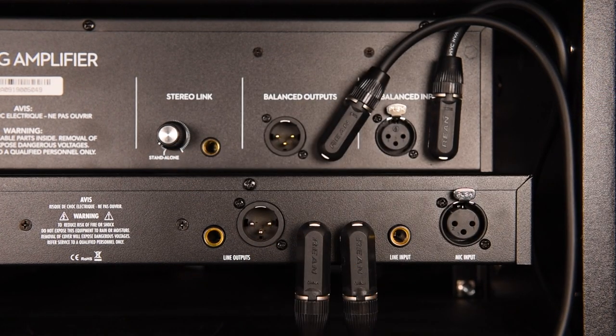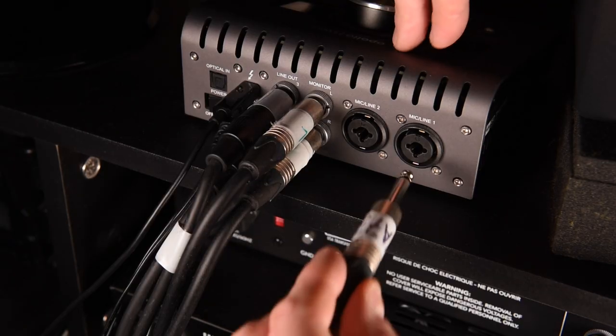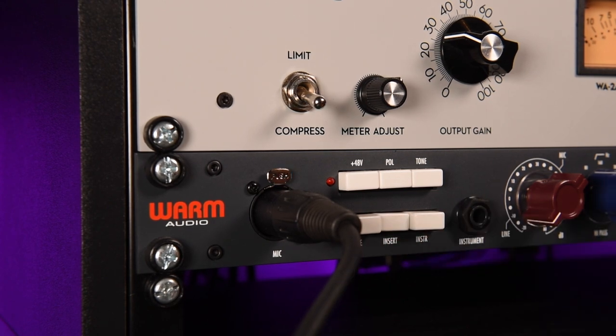Then take a send from the balanced output on the WA-2A to the insert return on the WA-73. Finally, take either a balanced or unbalanced cable from the WA-73 line output to your interface — in my case the Apollo Twin. Warm Audio suggests using an unbalanced TS cable as your insert cables into the compressor. To implement the compressor into your signal chain, simply depress the insert button on the front panel of your WA-73.